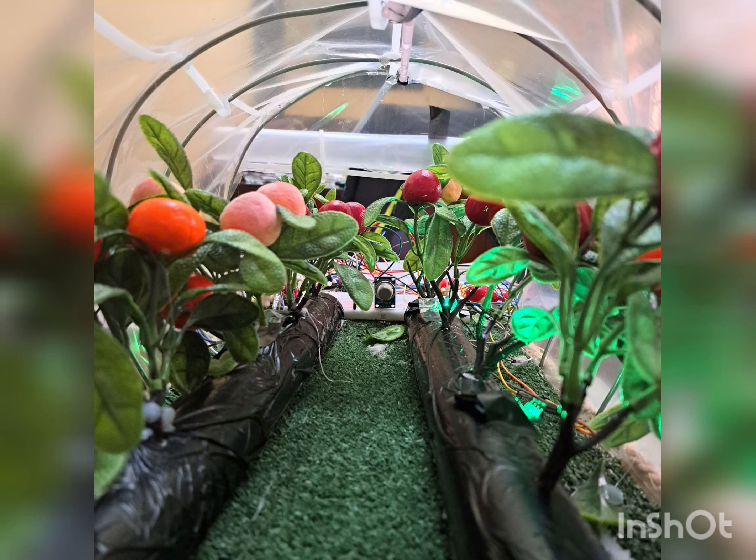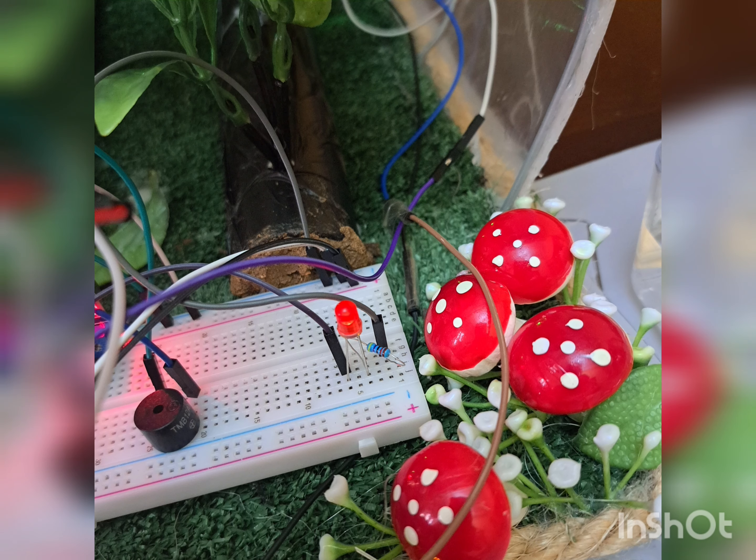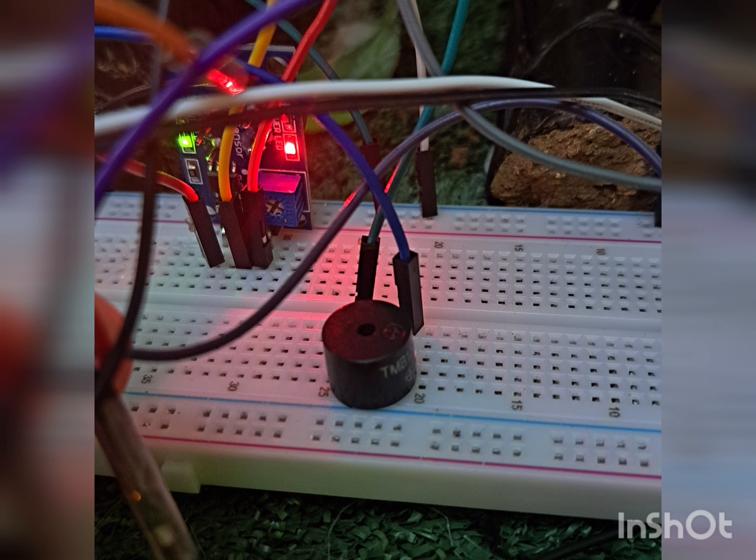First, if smoke is detected, the fire alarm turns on. The buzzer will play a note every 0.250 seconds, and the LED will turn on too. A voice module will say the sentence: 'Danger, smoke.' If one of the flame detectors detects fire, the LED and the fire alarm will turn on, and the pump will throw water to extinguish the fire.